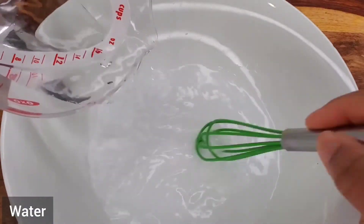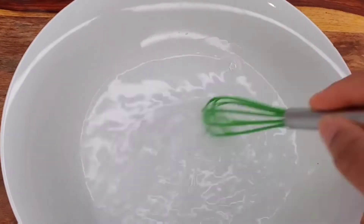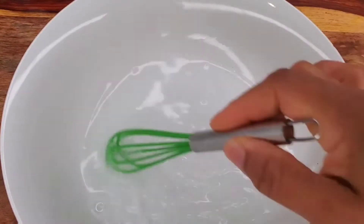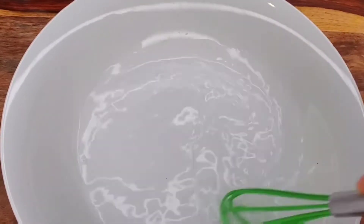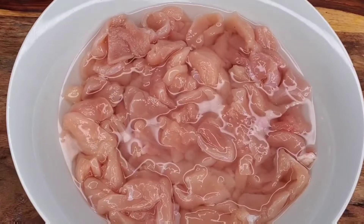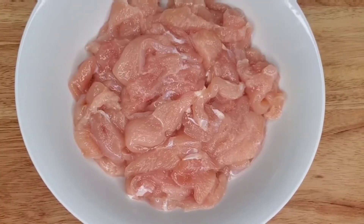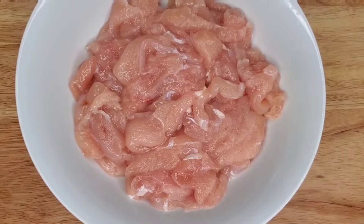Sometimes when you go out and order Chinese food, you think, why is this so soft, so tender? This is one of many techniques that's used. So you're just going to soak the chicken in this, and then you are going to rinse it thoroughly and pat dry. I'm going to soak this for 15 to 30 minutes. The longer you soak it, of course, the more tender it will be. After that, I will rinse off all of that and pat dry the chicken as much as I can, and then season.